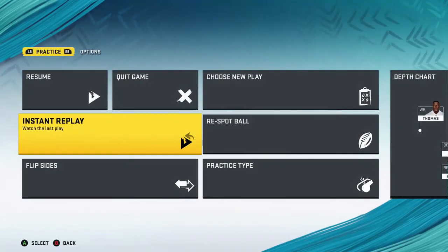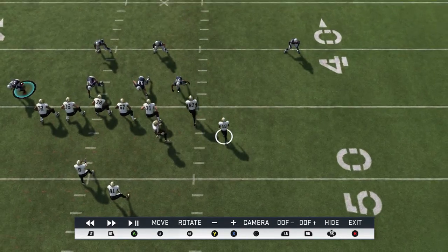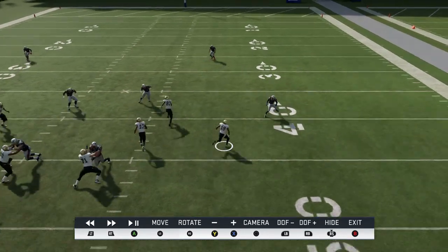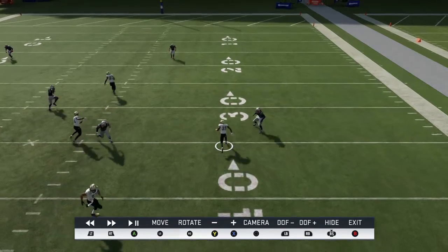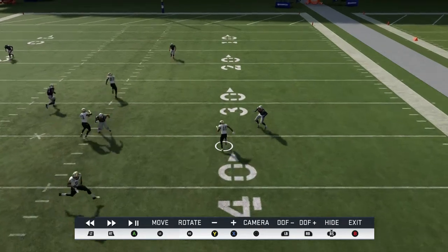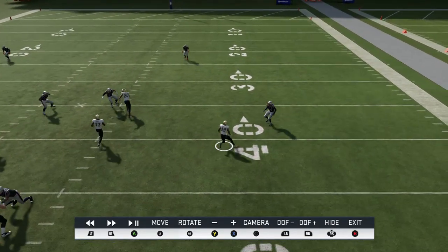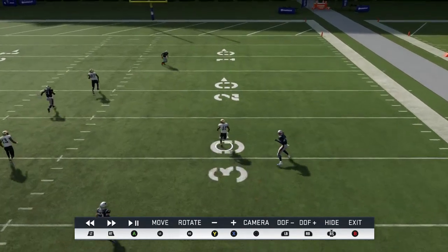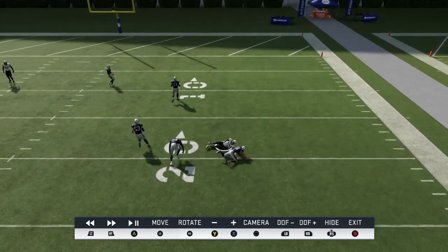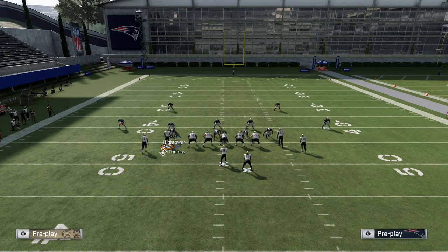On the replay, watch how Thomas motions and watch Gilmore — he wants to bite down. See how he just stops because he's paying attention to the underneath drag. By the time Glenn Jr. breaks open, I could have gone underneath because he's wide open. Just throw it there and you're going to get a decent amount of yards. Very simple cover two beater — once he gets past, it's open.